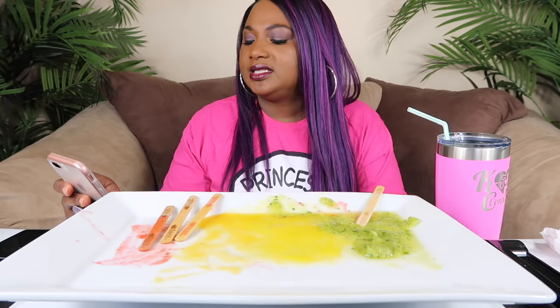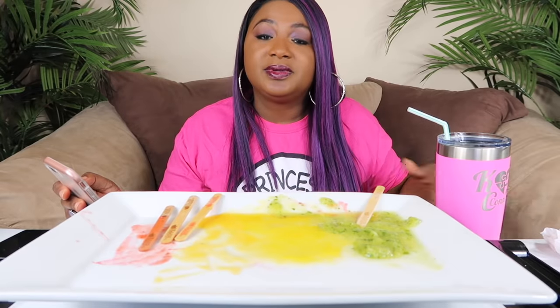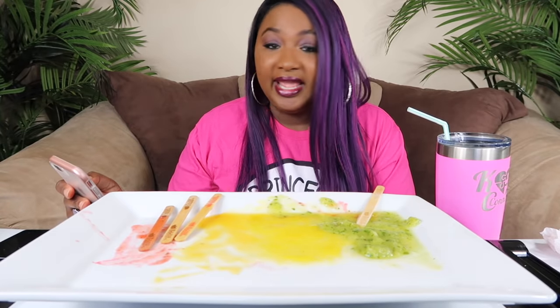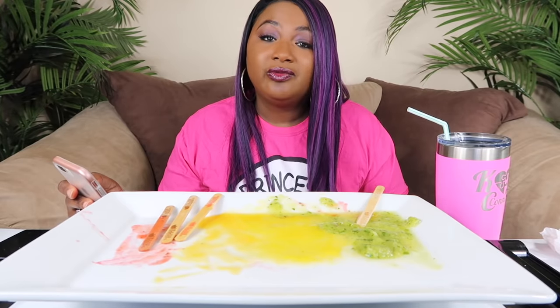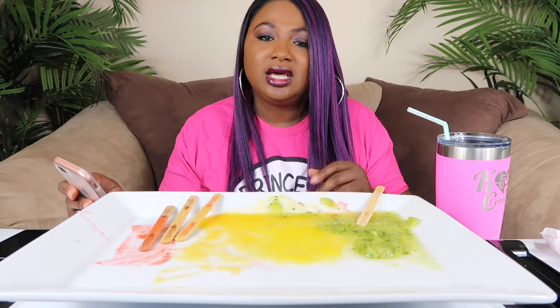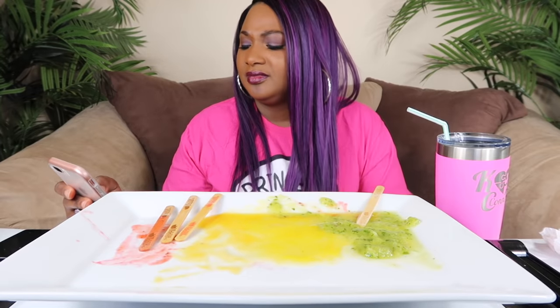Dorothy Barty asks: why doesn't your husband show his face on camera, and will you be collabing with any other YouTubers? My husband does show his face — if you look at some of my old videos he's on a lot of them because he was supporting me and getting me started. On vlogs you'll see him a lot more. He's not going to sit up and eat food with me though. I might do one of his vegan recipes one day. He's lost about 60 pounds so he's definitely not trying to gain it all back.